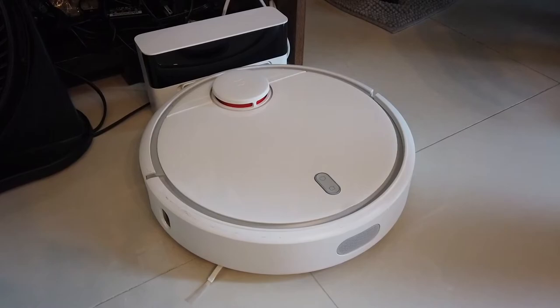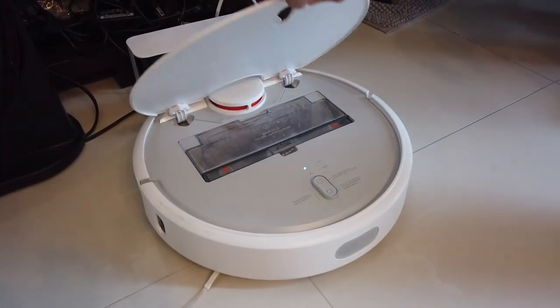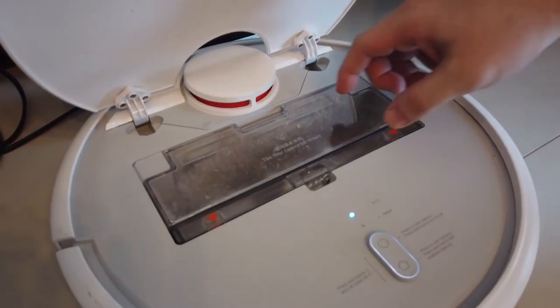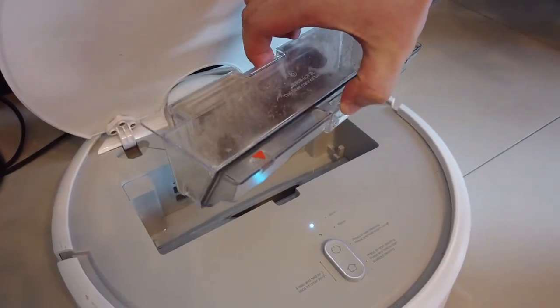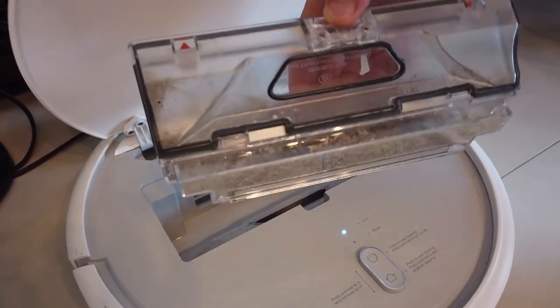This is how the inside looks like. That's the dust bin — you can see everything that was picked up. Kaya usually cleans this once a week.